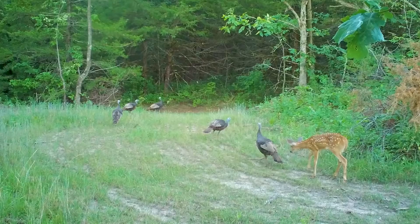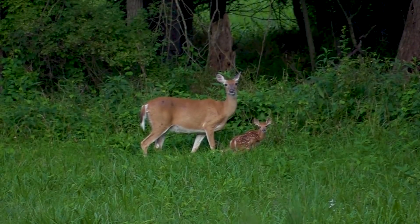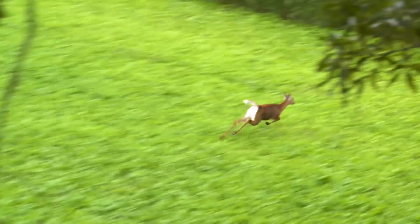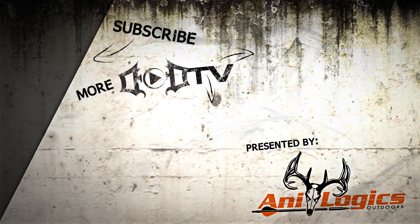Remember, every year when fawns are born they're roughly half does and half bucks, so don't lose hope. It doesn't necessarily get worse — it gets more even every year. But you still have to thin out some of those does to make your hunts a lot more fun.